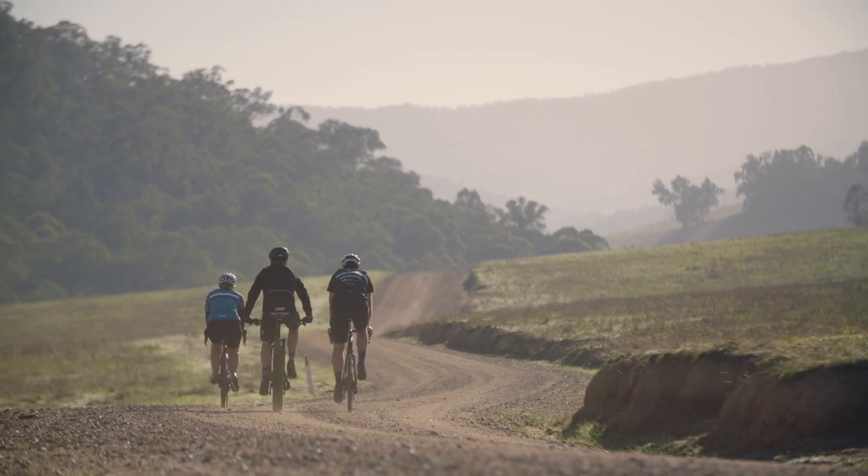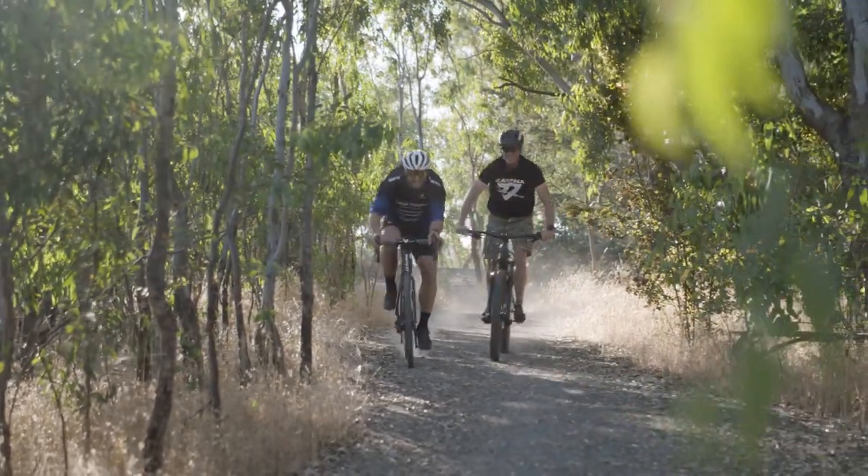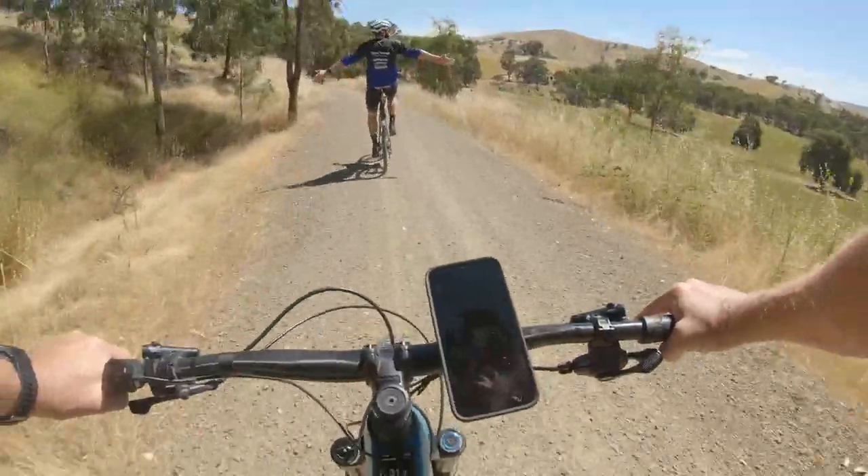Shimano's GRX groupset is specifically designed for gravel and it's a bit more robust and sturdy compared to the road groupset. It's got different options for gearing so you can get the right gears to suit your needs, and it's also ergonomically designed for riding for long periods over rough terrain.